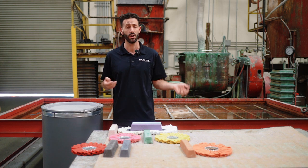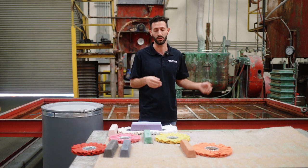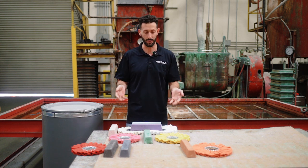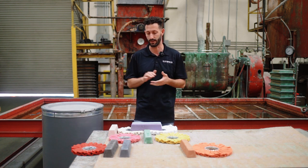We get a lot of questions. I polish aluminum, or I polish stainless, or I polish steel — what do I use? You've got so many compound bars and so many wheels, and you don't know what goes with what. So in this video, we are going to answer that.